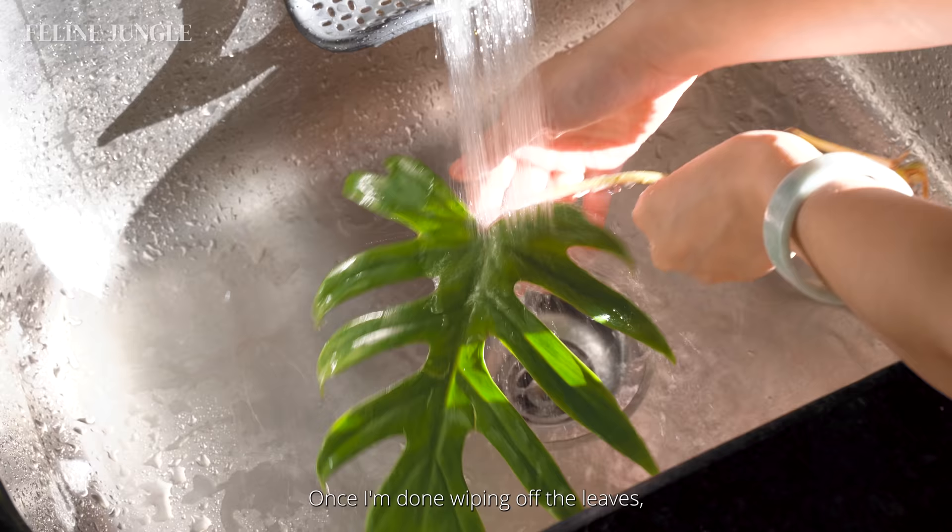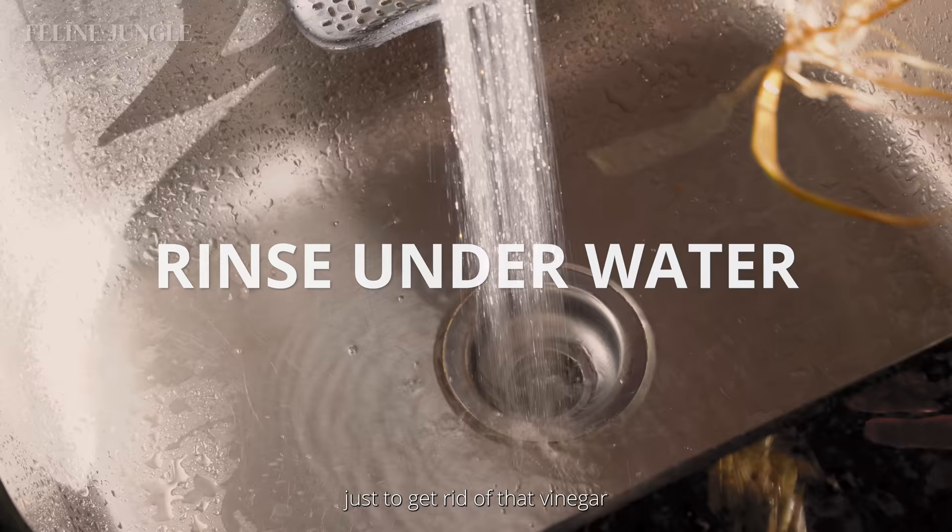When I'm done wiping off the leaves, I like to give the plants a good rinse under water just to get rid of that vinegar and anything else that might be on the plants.